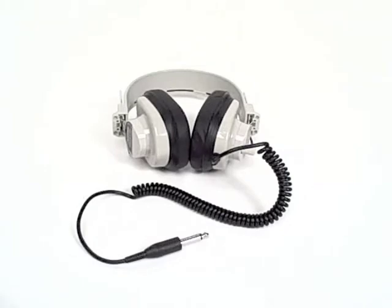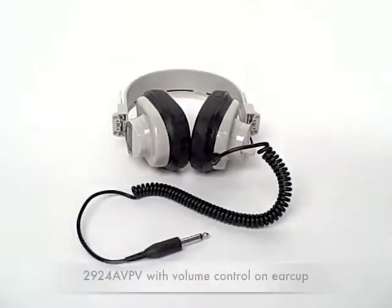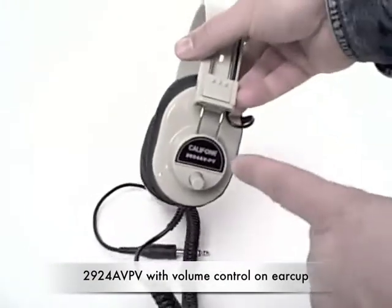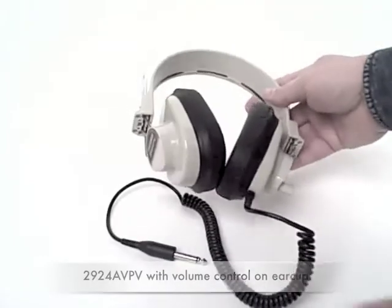Also available in a 12-pack with a storage case, and in a blueberry color with and without volume control. This is the 2924 AV PV, which has the coiled cord and volume control on the ear cup.